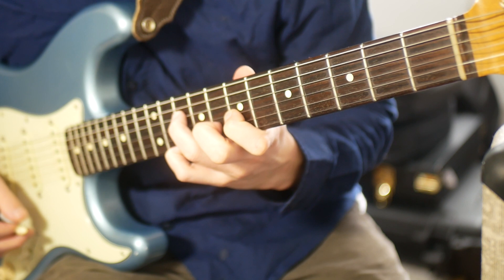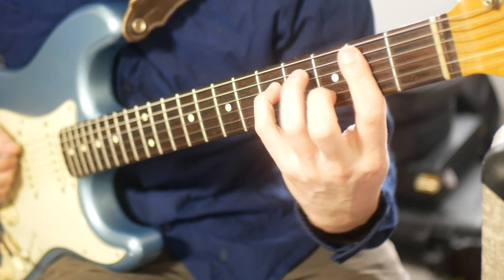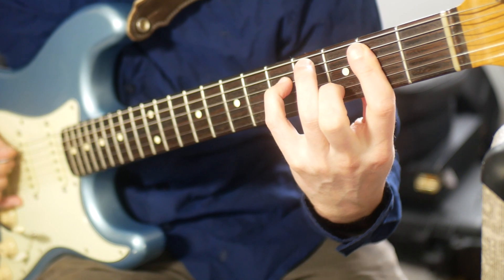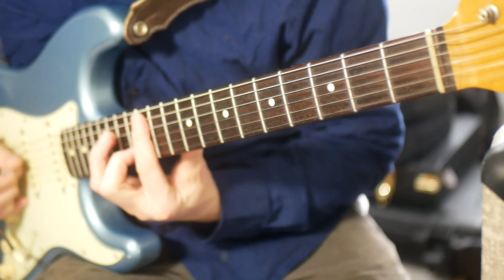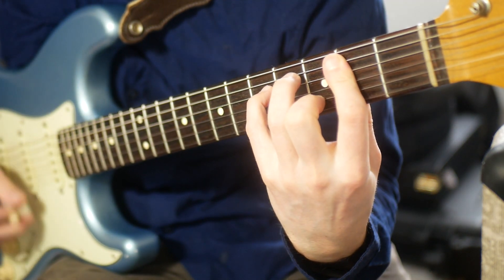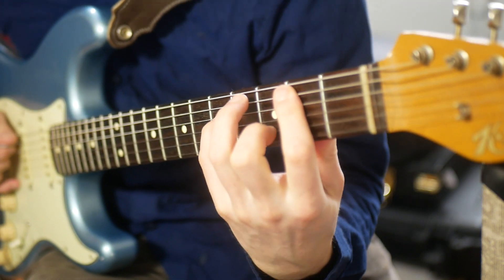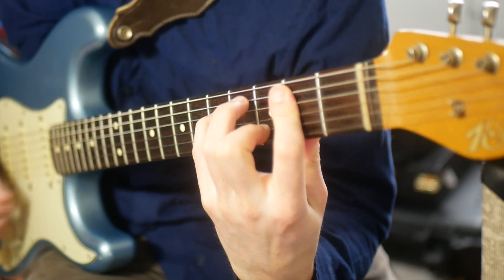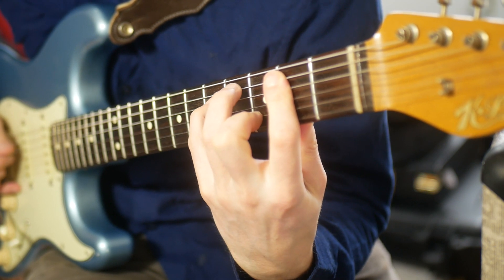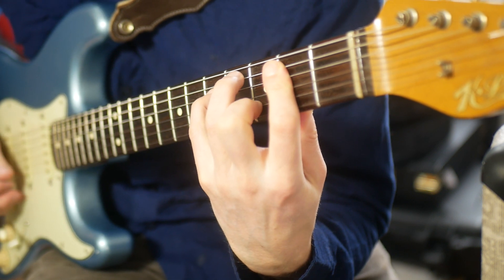We need one last thing for the B. Here's another cool one — same idea as the very first chord we started with, but with an open E in the bottom. So: a B, a G, an A, a D, and an E.